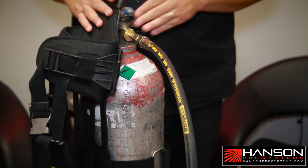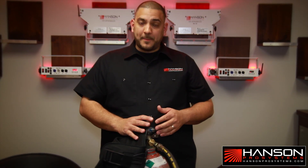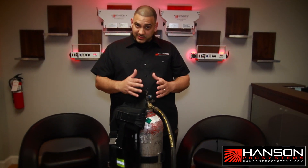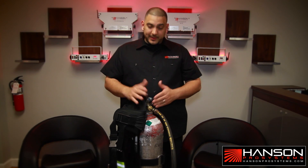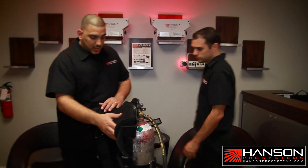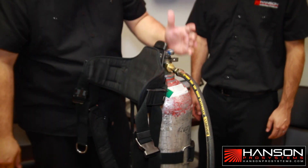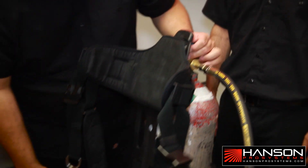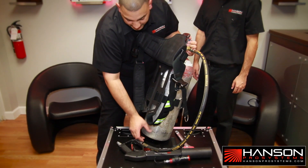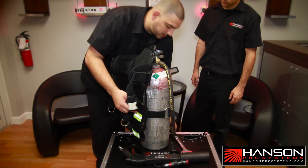Very important — the next step has to be done with two people. Remember guys, this is not a toy. This is a special effects product, but at the same time can be dangerous if you do not follow these steps. I'm going to have Jason come in and help us out. You're going to come here and open up the strap. You're going to grab from the top the nozzle, and the other hand is going to grab the tank towards the bottom. Keep in mind this might jump on you a little bit, so if you want, place it in front of you — that way it doesn't hit you.